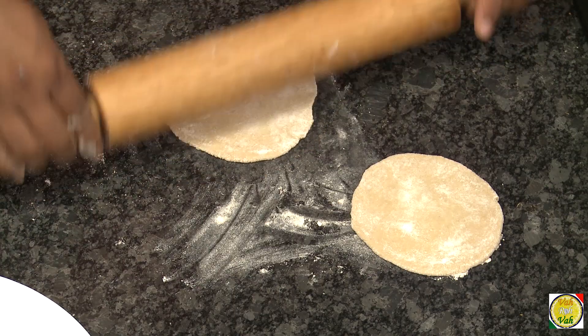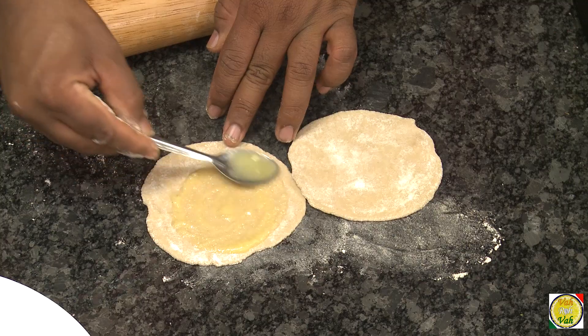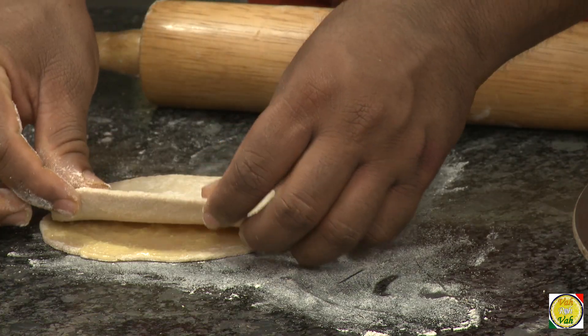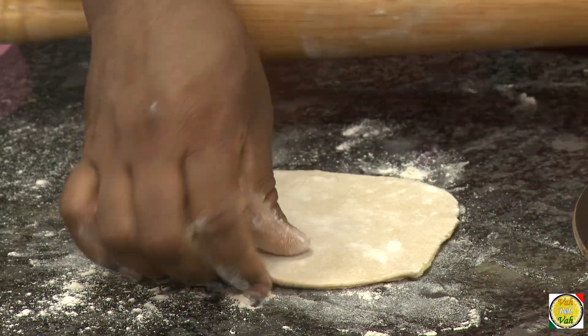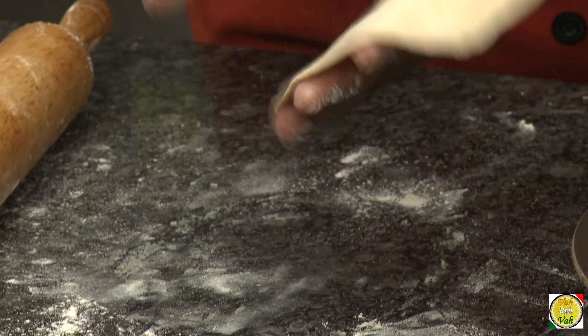Make sure that both rounds are of the same size. Then apply ghee on one of them and put the other one on top. If needed, you can sprinkle a little more flour, then roll it out. Dust off any excess flour.